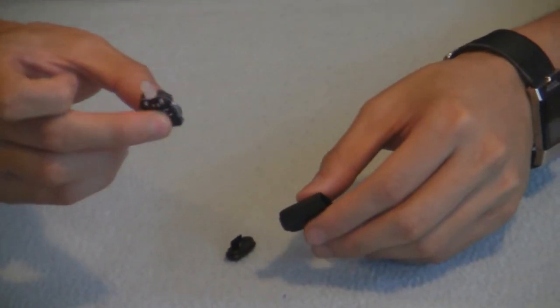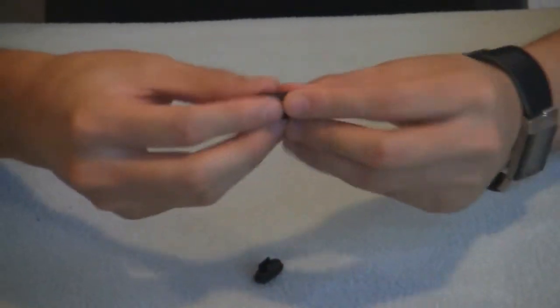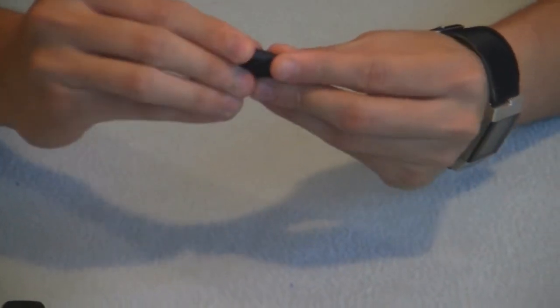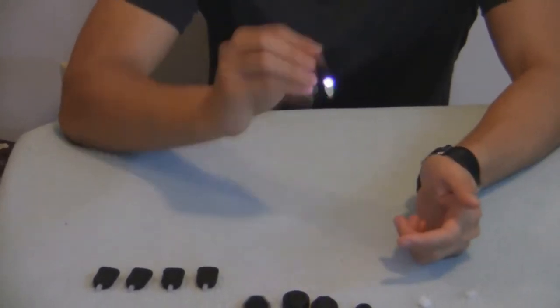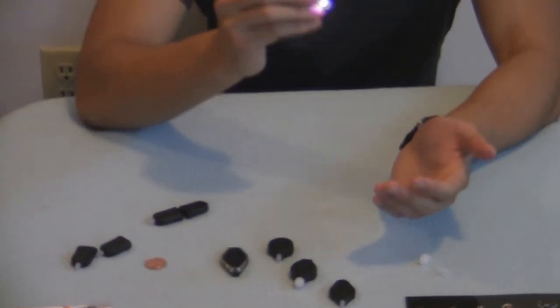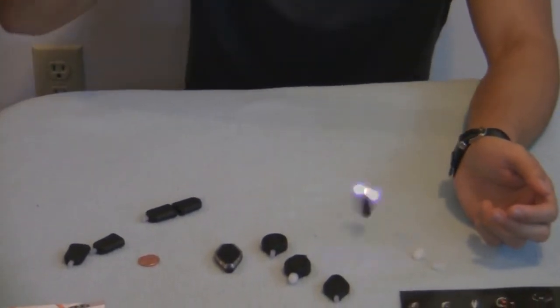Turn it on — it works. Just pop it straight into the case, pop the back on, turn the light on — it works. Here's the 3-mode chip. You guys will notice that this thing is super durable. I'm hitting it against the table as hard as I can and it's not turning off — it's not like the old Max lights that just turn off.